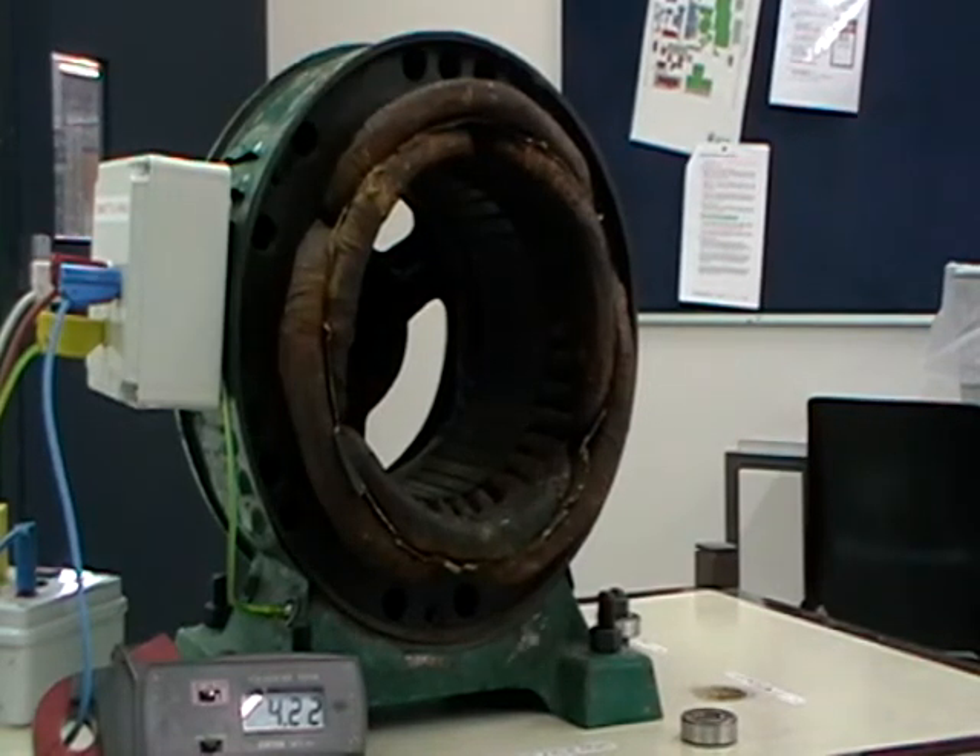This is a three-phase rotating magnetic field demonstration. I have a three-phase stator which I'm supplying from a variable three-phase supply, so I'm using reduced voltage.